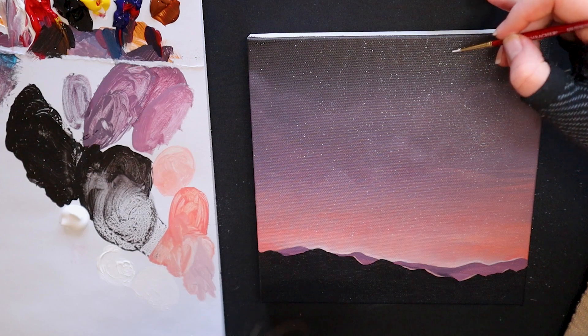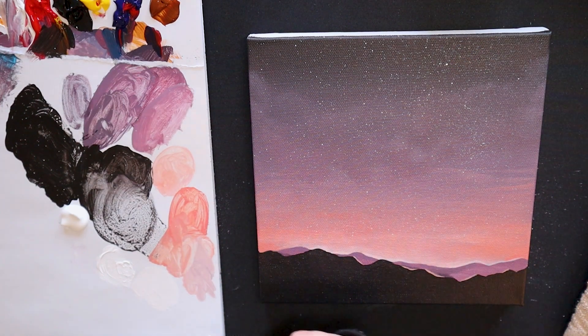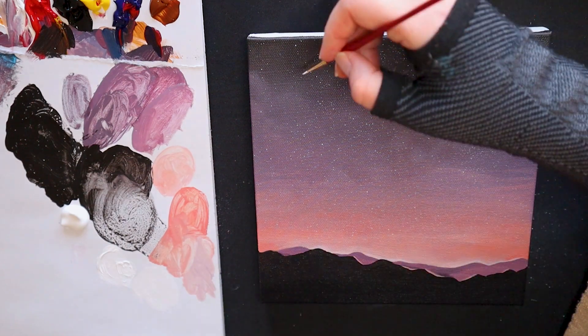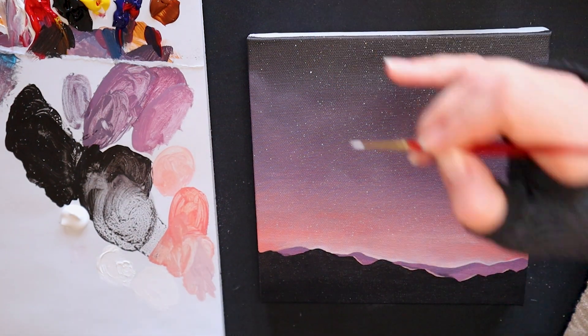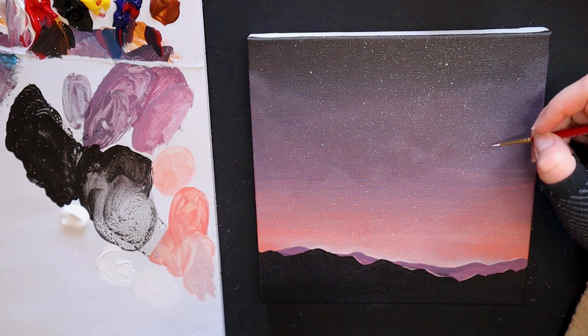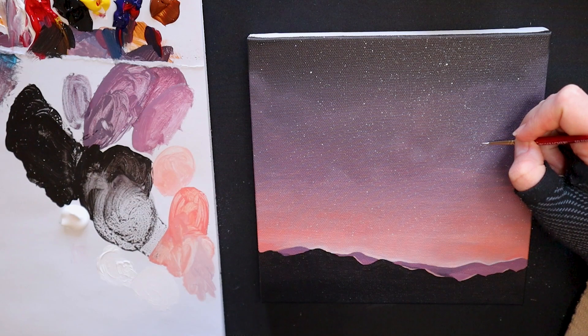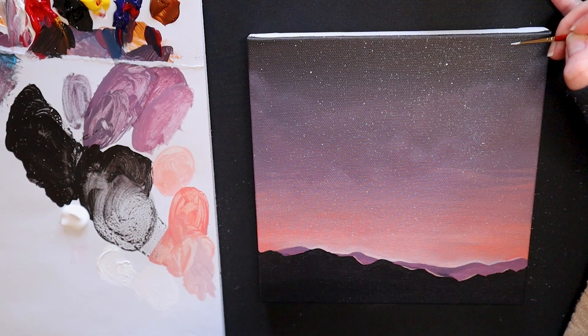As an added bonus, I like to take my small round brush size 0 and some titanium white paint and go in and add a few brighter stars to the background. This will make sure that there is variation and that not all of the stars look identical. After all, when we look up in the night sky, we can definitely see some brighter areas, constellations, and brighter stars — and we want the same effect for our painting.